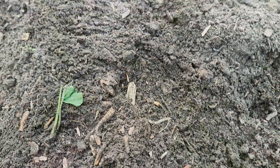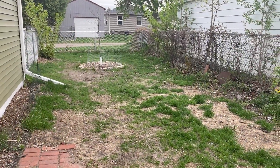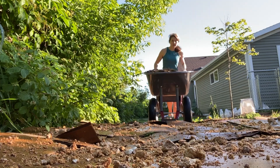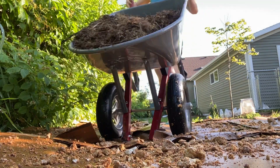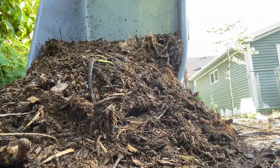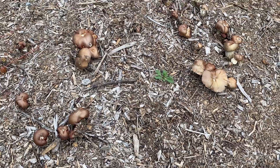In short, we took a space that needed some soil built back up after much of it was removed during a renovation. To do this, we decided to break down wood chips with winecap mycelium, turning the wood chips into a nice, loamy, plantable organic matter — and get mushrooms in the process.